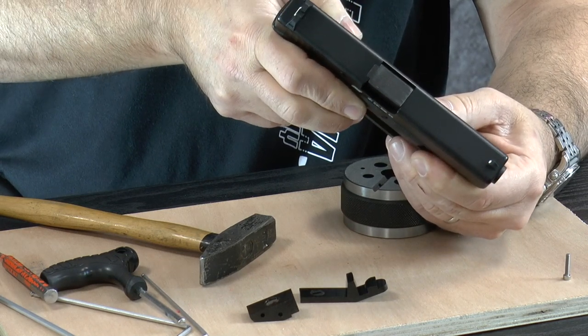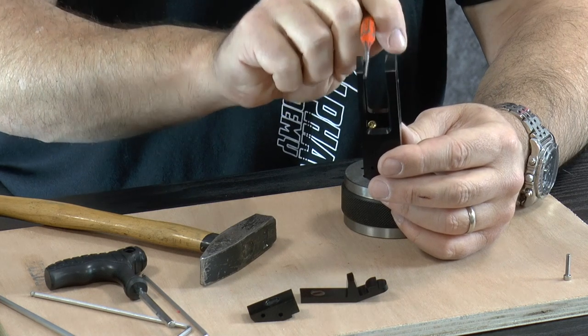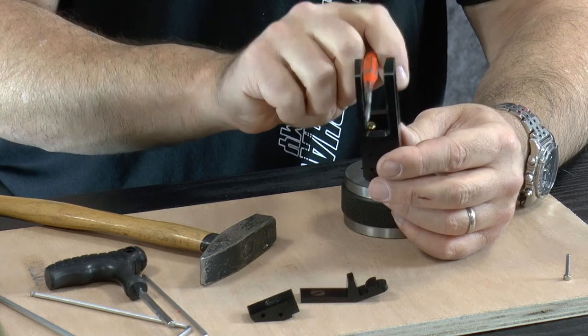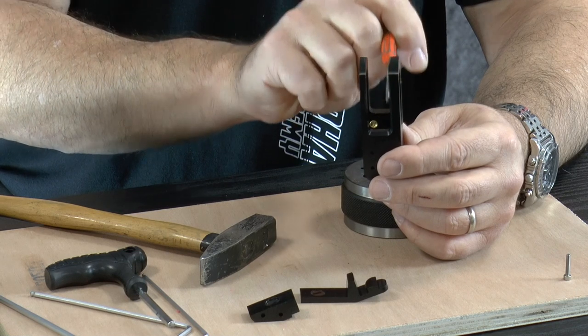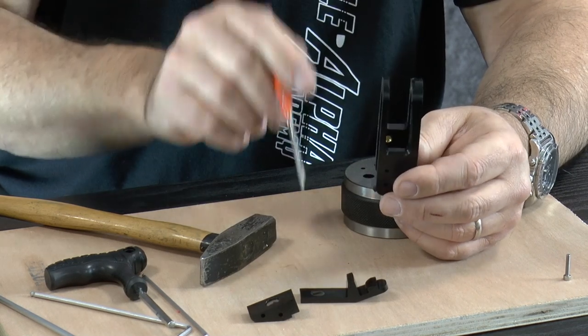It's a tight fit going in and I'd like it to enter smoothly and loosely on the insert block, so I'm going to remove a little bit of material from the side of the insert block. An important note: you should always remove material from the outer side of the insert block, not from the inner side where the safety lever is assembled. There is a reason for that — it relates to the geometry of the slide lock and how it slides up and down. So you should always remove from this outer side, even though it is the thinner side of the block.